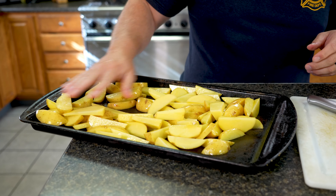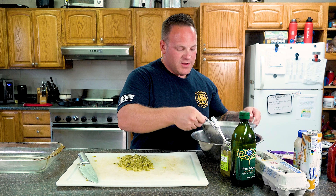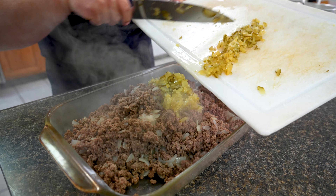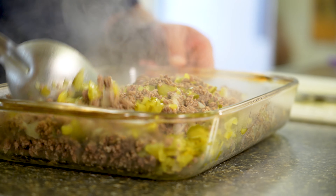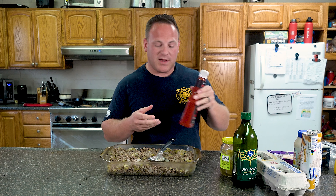I baked the potatoes at 375 for usually 30 to 45 minutes. Now I'm gonna take the meat, throw it in the 9 by 13, add in the pickles. So now we're gonna stir in the pickles — you already have the meat and the onions. If you don't like onions or don't like pickles, you don't have to put them in there. I'm gonna just put in the ketchup, mustard, and mayonnaise.